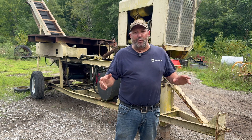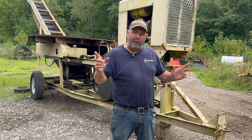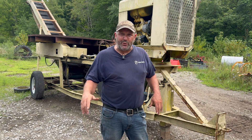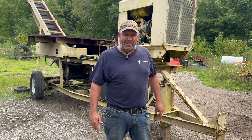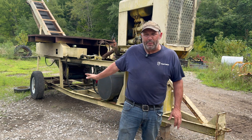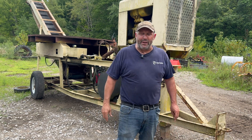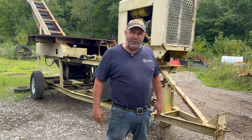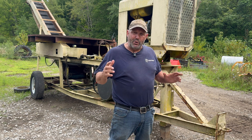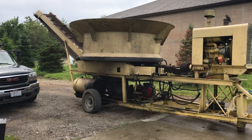If you like forestry work, machinery, or tub grinders, this is the video for you. We're going to take you through the process of converting this old John Deere tub grinder into a tree-eating machine. Currently it can't eat a tree on its best day, so we're going to fix it from the engine all the way back and make it completely functional. Stay tuned — this is part one of possibly several videos.